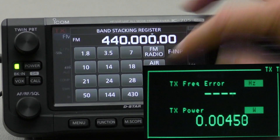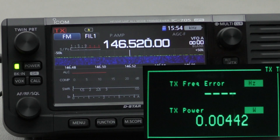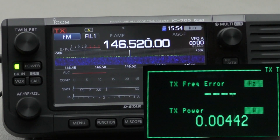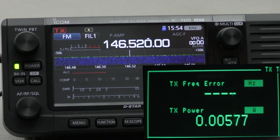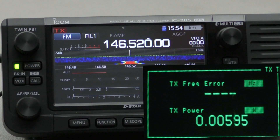Just as a quick test, let's go back to 2 metres. The 2 metre FM simplex frequency in the US is 146.520 MHz. Running at 100% with no SWR, we get 10.1 watts — essentially 10 watts. So my IC705 seems to be fine and giving the correct output power.